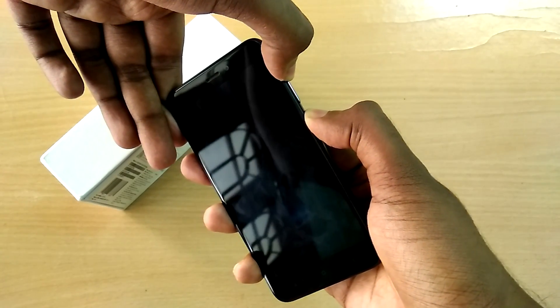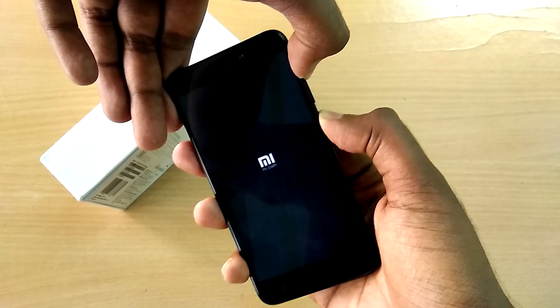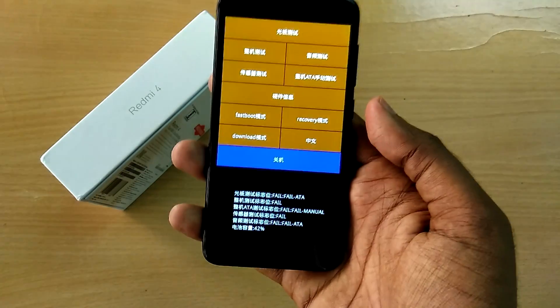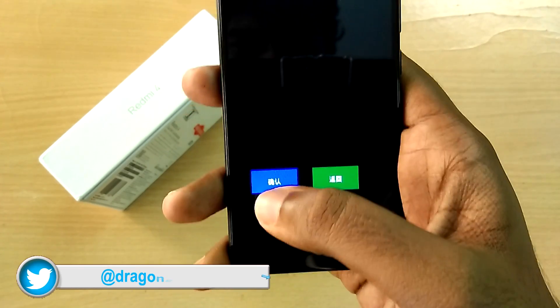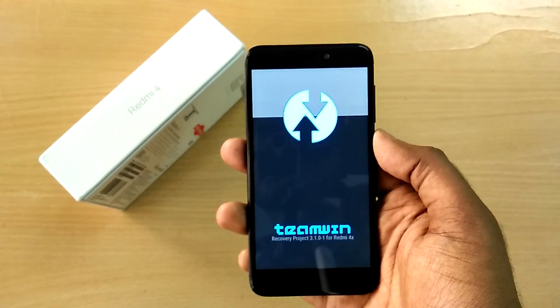Once you have done that, power off your device and reboot into recovery mode by holding the volume up button and the power button together. A menu will pop up — select recovery, then select the blue Chinese button.